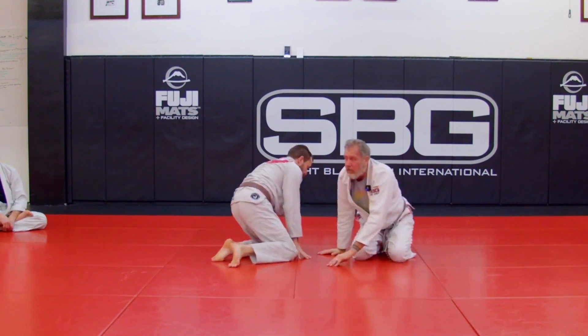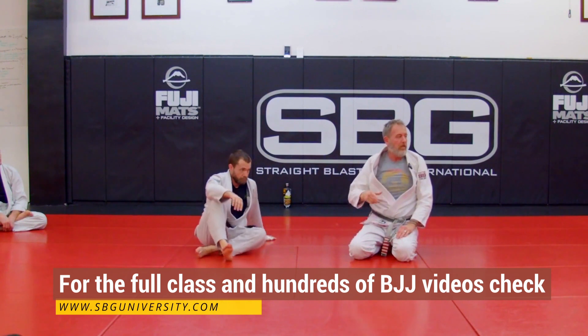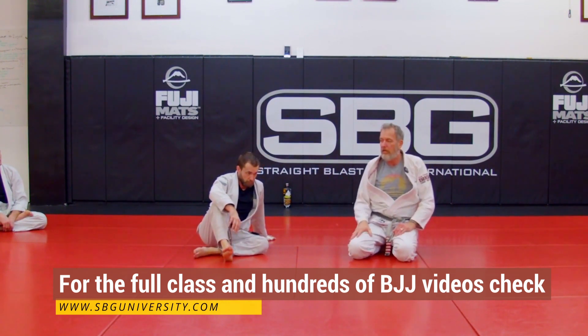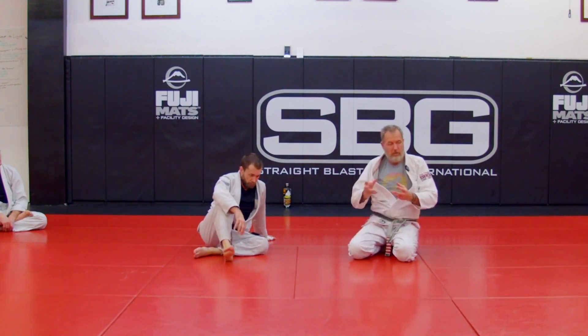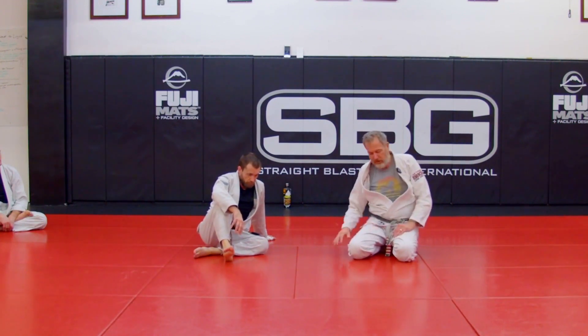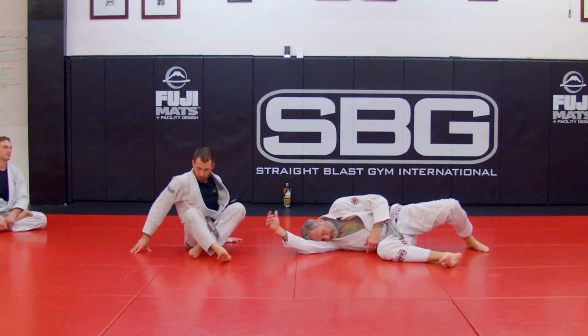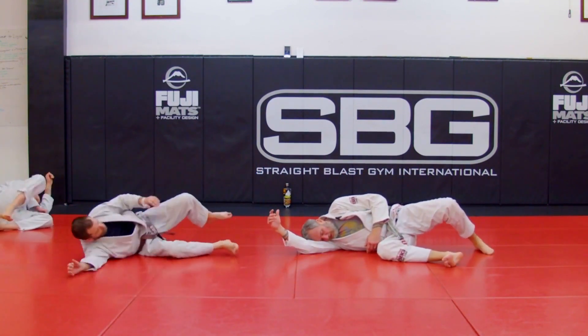That's your moment to get to your hands and knees. As soon as you feel them go around your head, you're going to get to your turtle position, and then from there we can attack and fight to get on top. For now, we're just going to practice getting to turtle. So from iron pillow — everybody get to iron pillow — when I go to turtle, it's really as simple as going belly down.